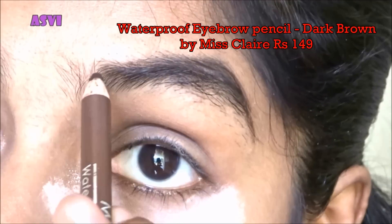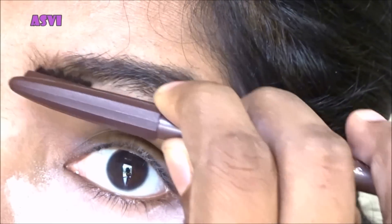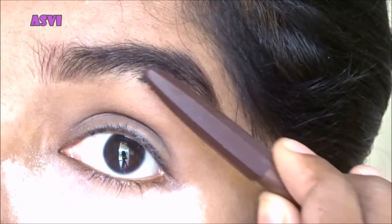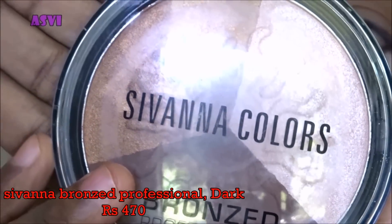Now I'll be taking the Lakme Rose Powder and setting the under eyes with it, because if there are any eyeshadow fallouts it will catch them — so that's good. I'll be doing my eyebrows with the Miss Claire eyebrow pencil. Please ignore my bushy eyebrows — I haven't done them in a while!